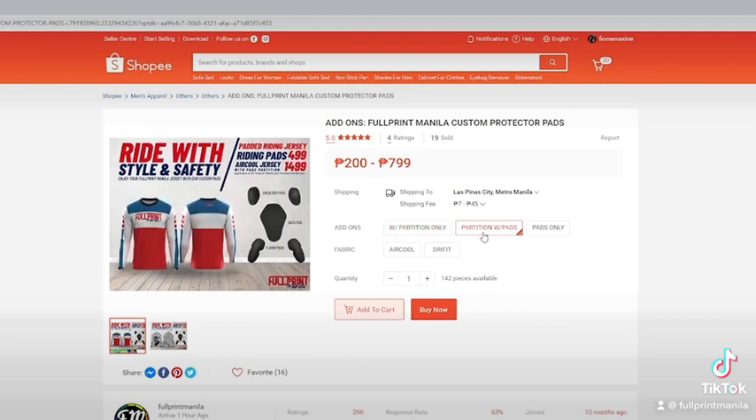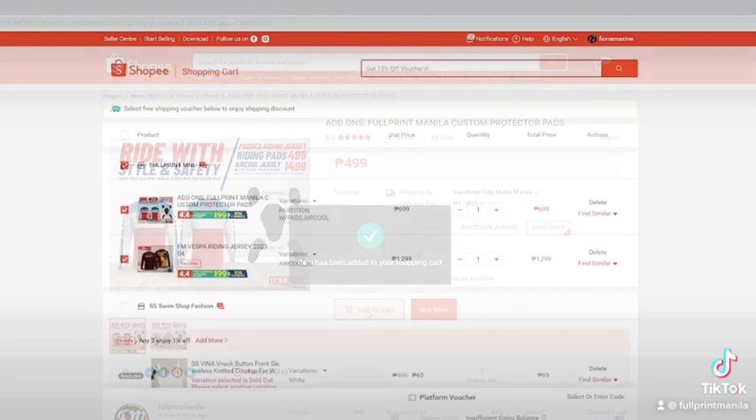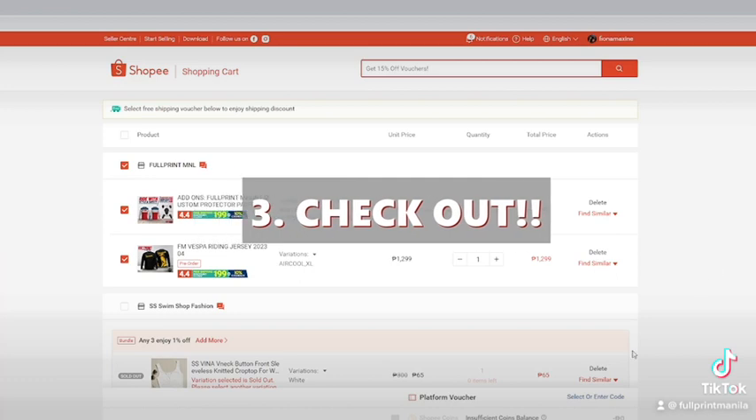Then we have pads with partition for first-time buyers, and lastly, a set of pads only. Then choose the same fabric from the design. And last but not the least, check out your order.